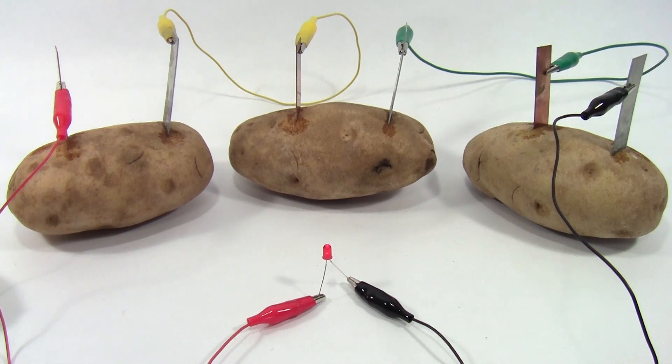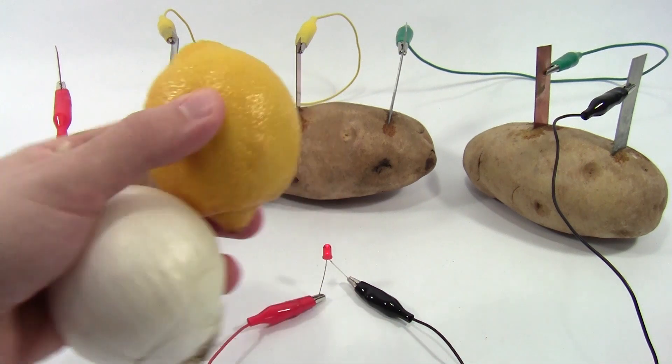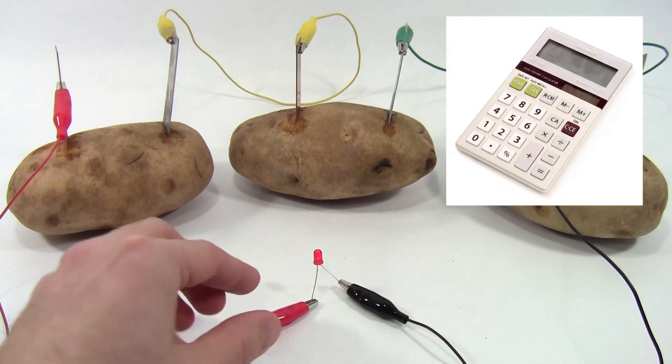Here at Science Buddies, we get a lot of questions about our veggie power project. This is a classic and perfectly legitimate science experiment where you build a battery using potatoes or other fruits or vegetables like lemons or onions and use it to power something like a tiny LED or one of those little solar-powered calculators.